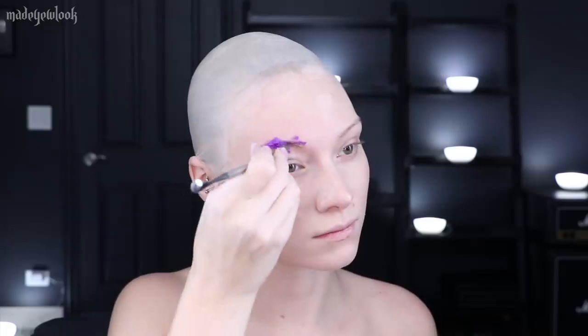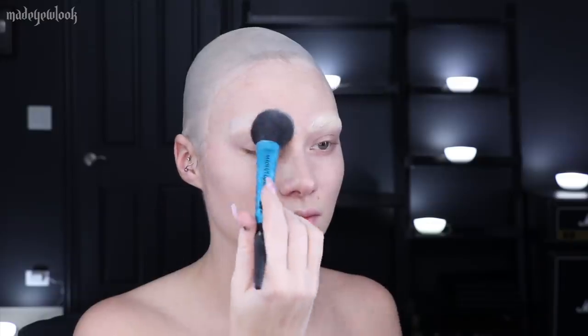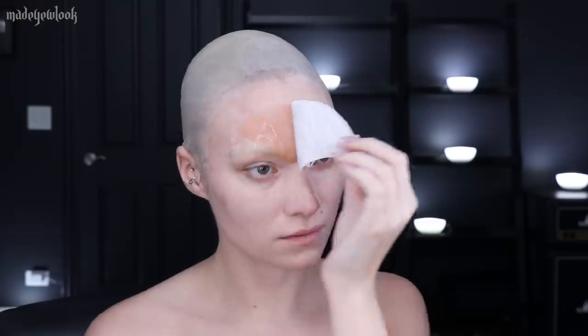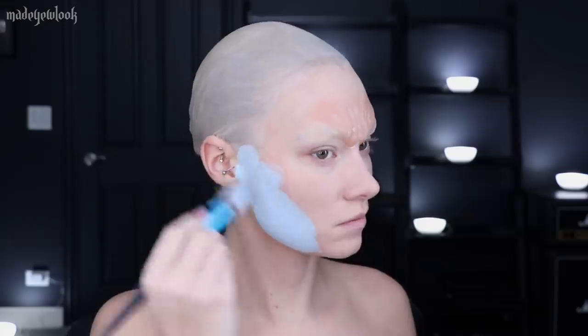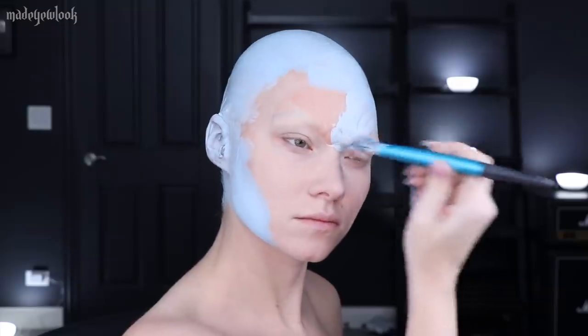I'm starting off by covering up my eyebrows using a washable glue stick, not really caring how they turn out, just making sure they're covered because I'm going to be covering them again anyways. I just want to protect them from the Tinsley transfer that I'm going to be applying over them, which is a prosthetic piece that basically applies like a temporary tattoo. I could've honestly skipped this altogether because I did so much detail in the paint itself anyway, but if you'd like to use a prosthetic, these ones are always nice.